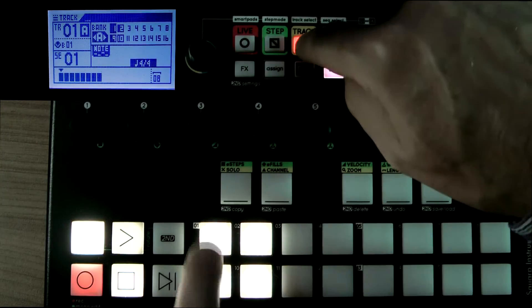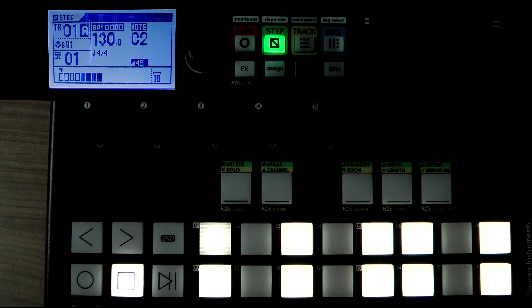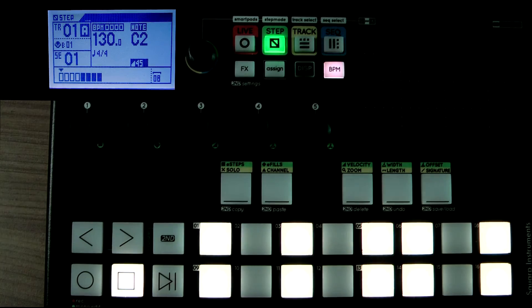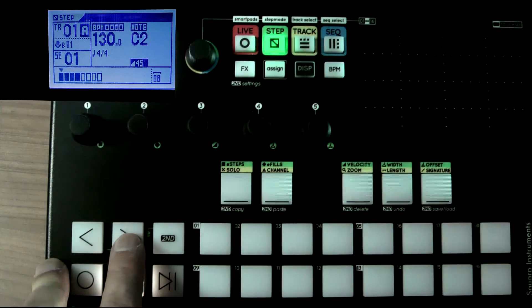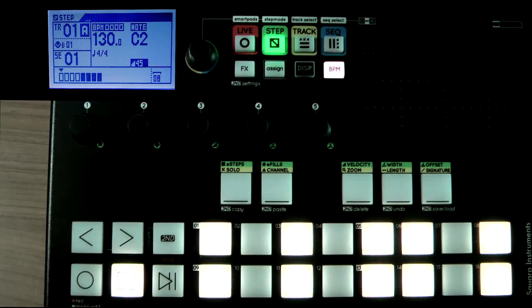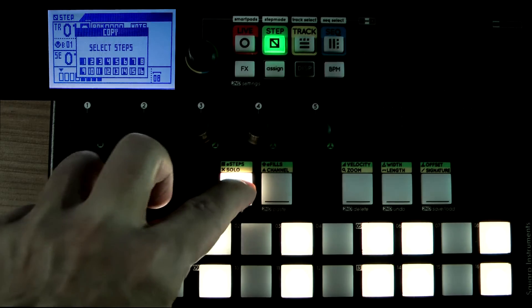So in effect now, what we have is this is the first part — we can see on the display the arrows pointing to the first four bars. Pressing the right arrow key goes to the second part and there's nothing there. So to copy is very simple — again, Second and Copy.